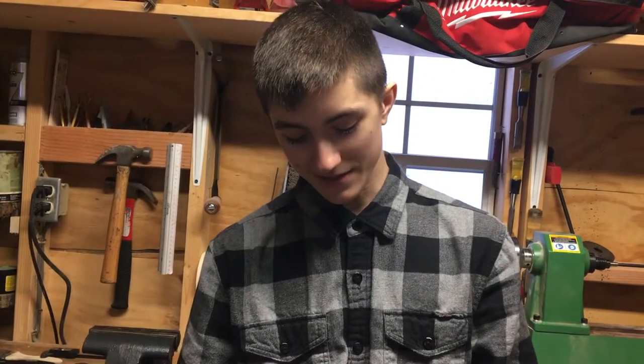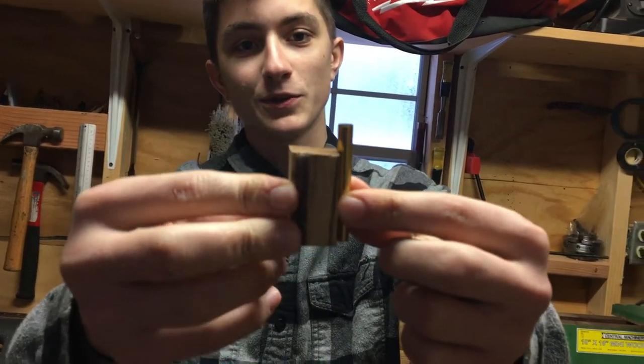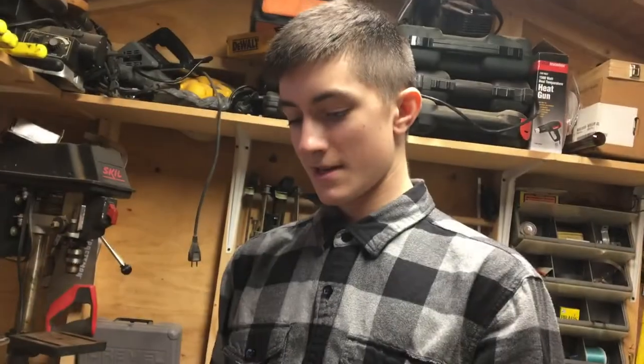Hey, welcome to the shop. Today I'm going to be making a video on how to make some pens. If you're an avid pen maker like me, you always get these cut offs and they are just too short to make another pen out of. It's a nice piece of looking wood, so we're gonna see if we can put those together and make a nice pen.